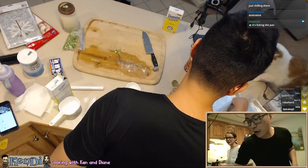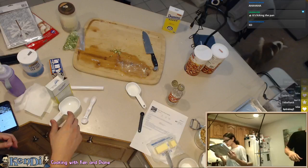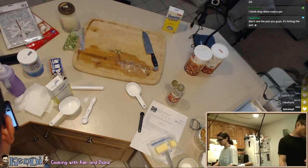Hey! Milo! Did he touch it? He licked it. He licked the pan? He licked the pan. Oh, there's a hair in there. Damn it Milo! I gotta wash it. Don't use the pan you guys, he licked the pan.